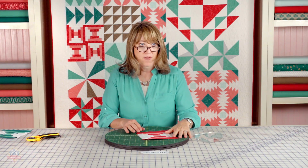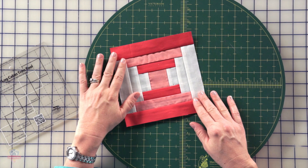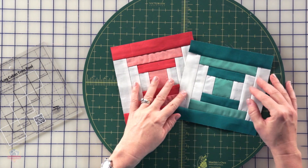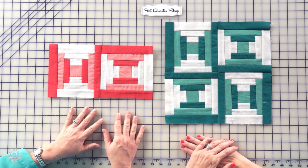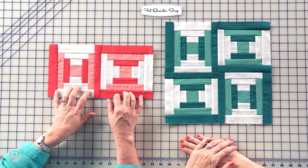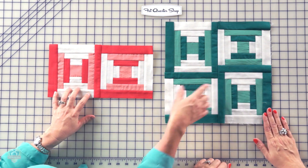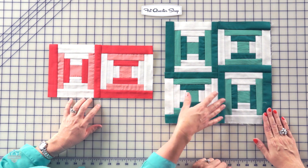We'll make four courthouse steps blocks using the raspberry and the peach fabric. And then we will also make four with the lagoon and the Caribbean fabrics. It's time to put those courthouse step blocks together. You're going to put two together with the raspberry and the peach, and you'll make two of these. And then you're gonna use all four of the Caribbean and the lagoon blocks together and make one block like this.